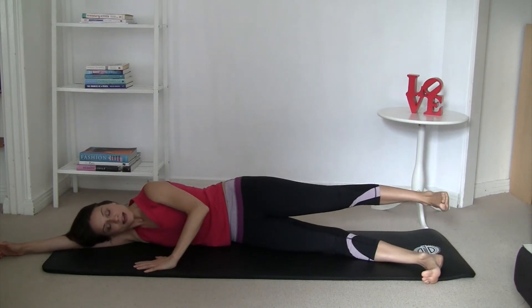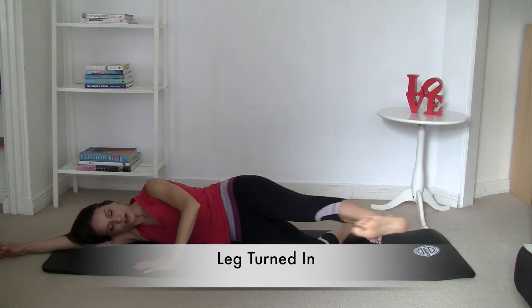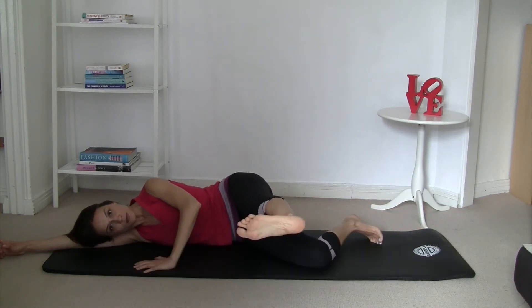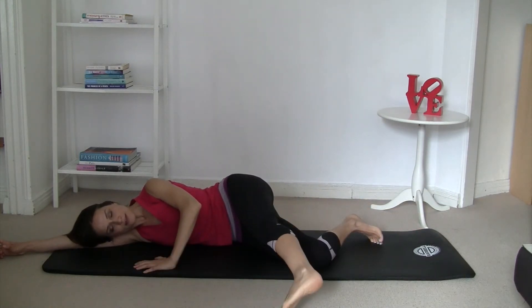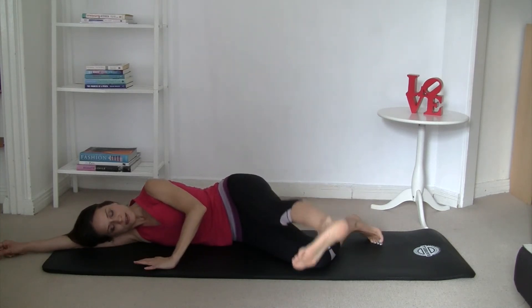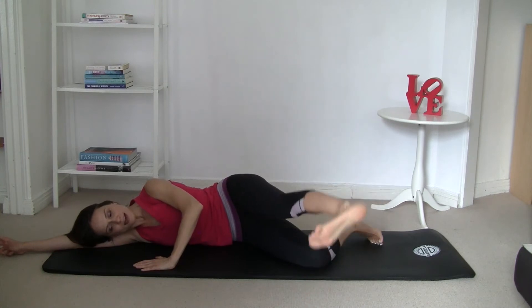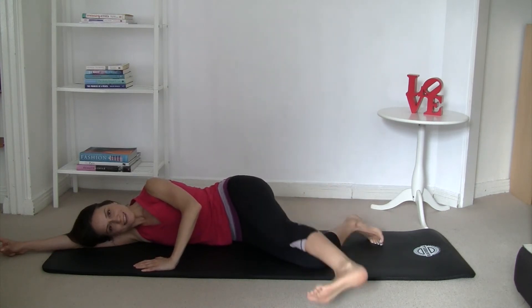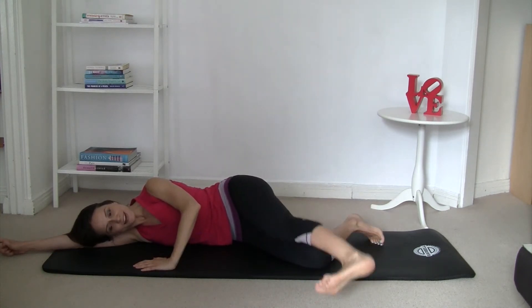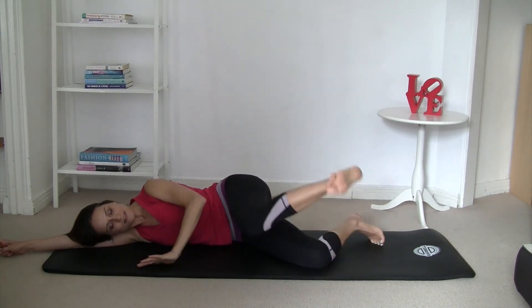Next is leg to the knee. Bend your knees and move the top leg to the front, point your toe, move it down, and then lift. Keep breathing naturally. Let's count down from ten to one.